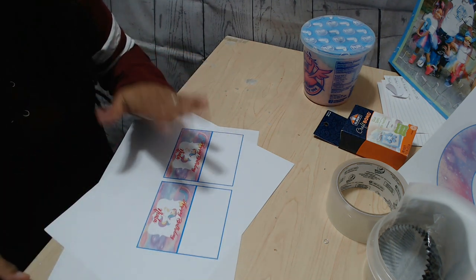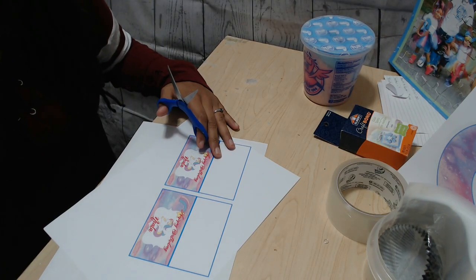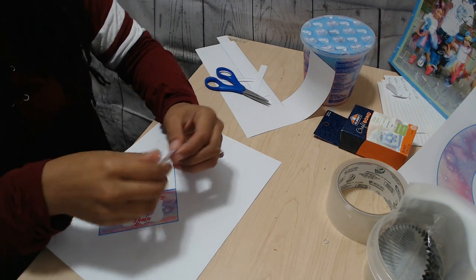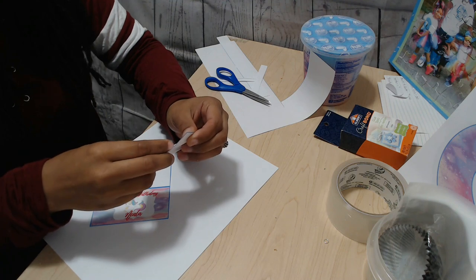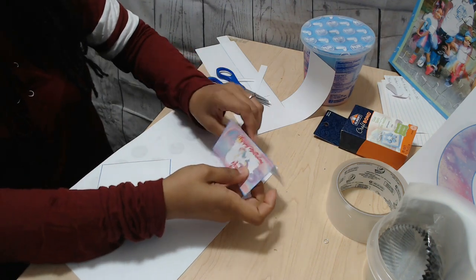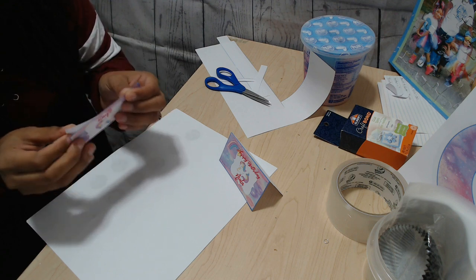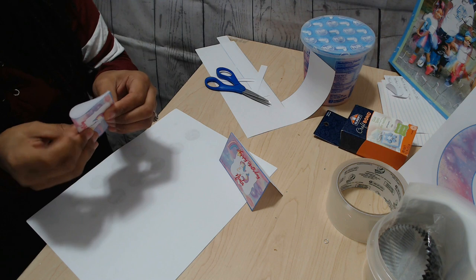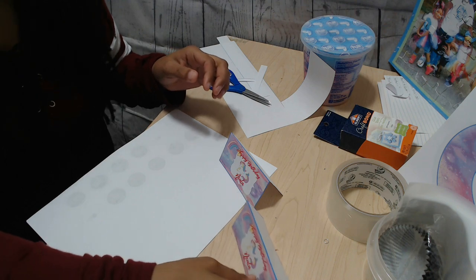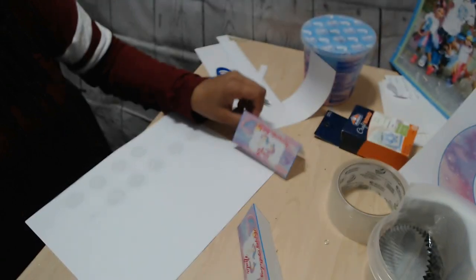You will also need your tags. I'm going to go ahead and get those cut out and I'll be right back. Once you have your tags cut out, just go ahead and fold them in half and they will sit up like that. The great thing about the unicorn theme is you can put so many different things on your tags — unicorn hair, unicorn fluff, unicorn parts — there are just so many cute things you can use.